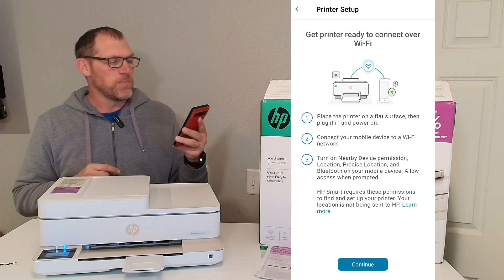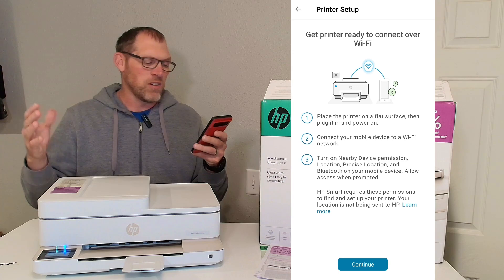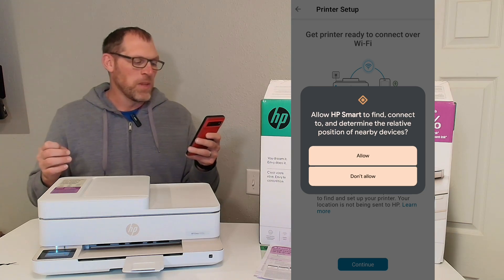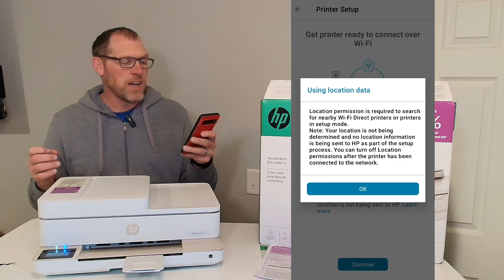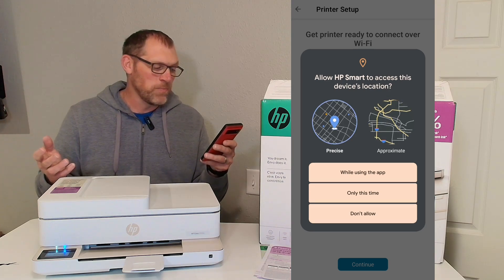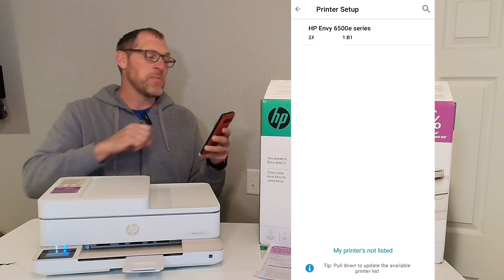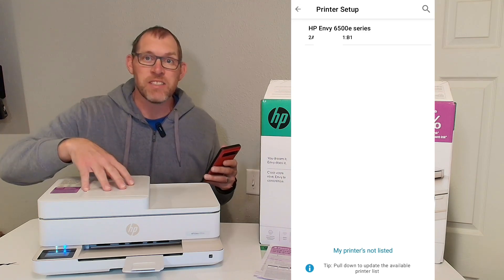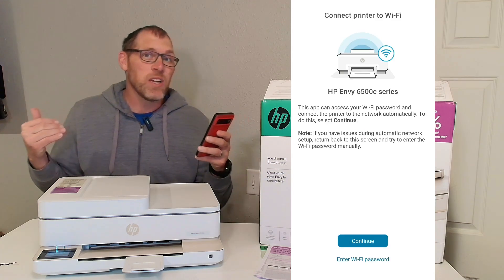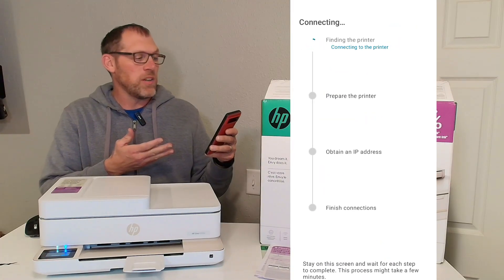I'm going to choose Wi-Fi and continue. It tells me to get the printer ready on a flat surface, connect your mobile device to Wi-Fi, and turn on nearby location permissions. Mine gave me a notification to allow HP Smart to find and connect to nearby devices — I clicked allow. Using location data, I clicked OK. Allow HP Smart to access the device's location — I'm going to click while using the app. Now I can see on my phone the HP Envy 6500E series shows up. This is the 6555E printer so that's the correct one. I'm going to choose that and connect it to my Wi-Fi. Now I can see the printer is connected to the Wi-Fi.